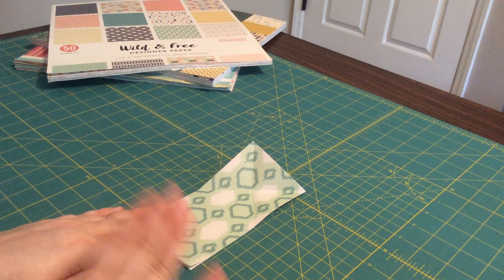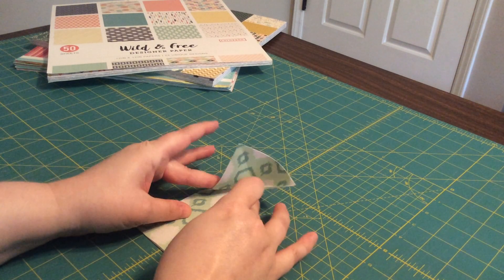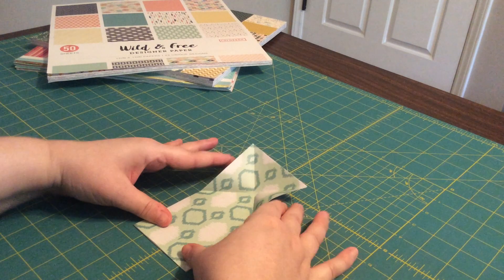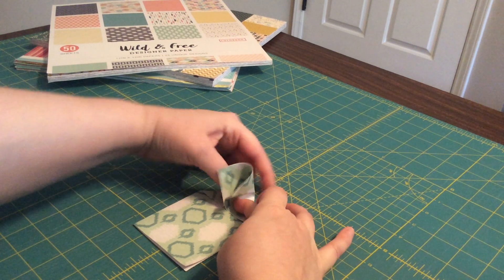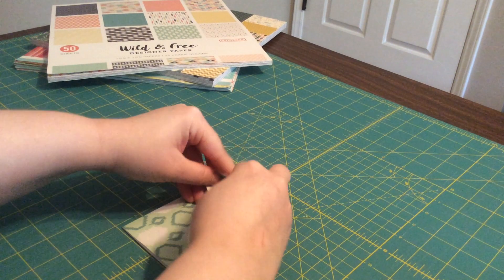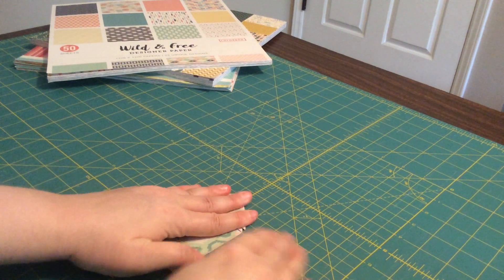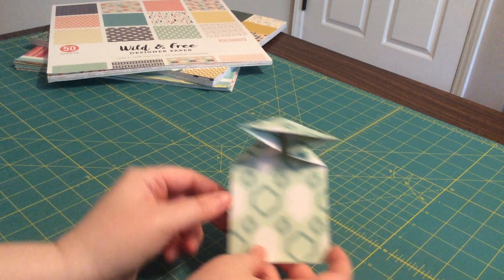The next part is a little tricky. You're going to fold both sides in — take this side and this side and kind of push them in so that they meet in the middle. Press that in, and then press this top piece down so that it lies flat on top. So you have this shape going on here.